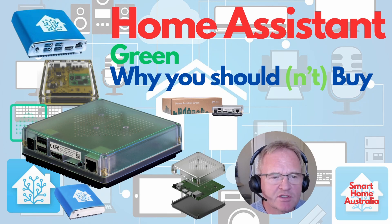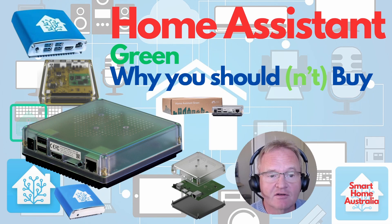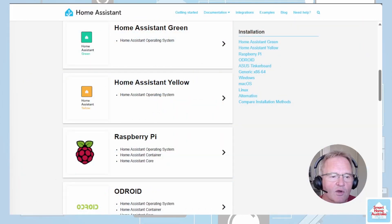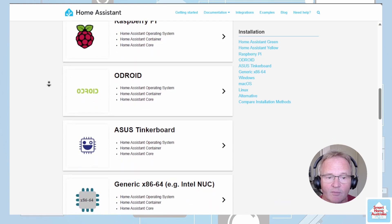In 2022, Home Assistant introduced the Home Assistant Blue, based on the Odroid CPU. They followed this up with Home Assistant Yellow in 2022, based on the Raspberry Pi Compute Module. This year, Home Assistant introduced the Home Assistant Green, which does not rely on a commercial core from an SoC manufacturer and instead uses a Rockchip RK3566 quad-core ARM Cortex processor. Home Assistant is very flexible on the hardware it can be installed onto, but this video will focus on the Home Assistant hardware developer variants only.